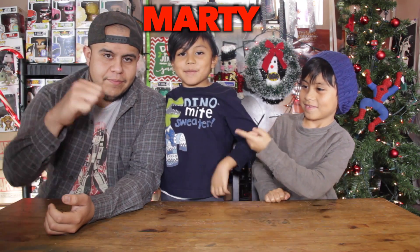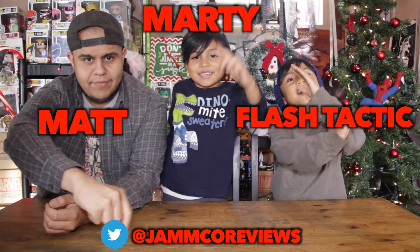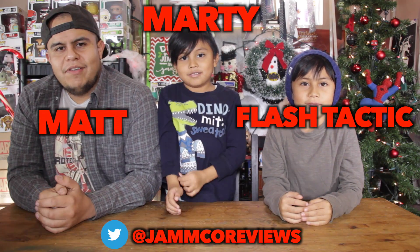Hello everybody. Marty here with Matt in Flashtastic on the Xbox Live. That's right, everyone. Welcome to another Jamcore Review Show where we unbox and review the things that you love. And on today's episode, we have the Getsville Box for the month of December. Yes, we understand that it is January and we're finally catching up.